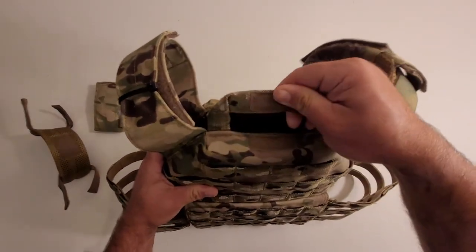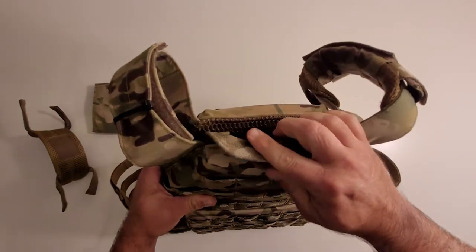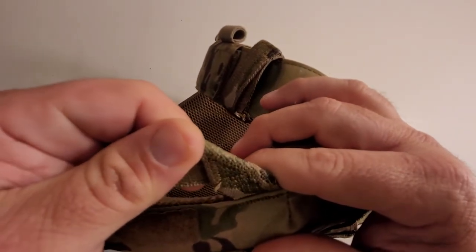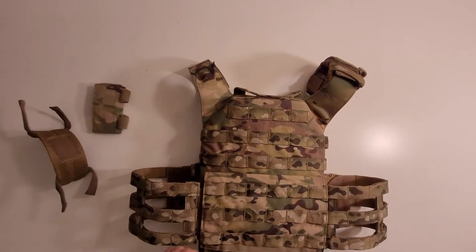You have a drag handle — it Velcros down out of the way when not needed, but it's easy to grab. I like it. It's also very well stitched, like triple or quadruple stitched, so that thing is not coming off or coming apart.